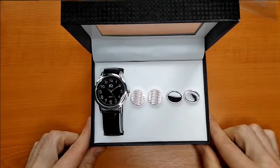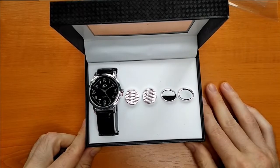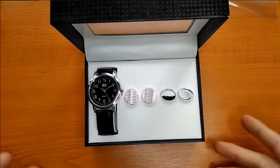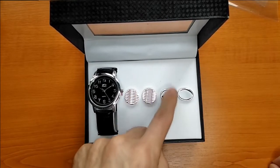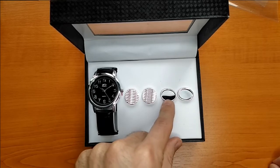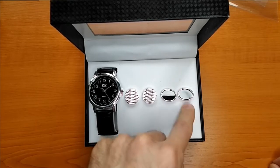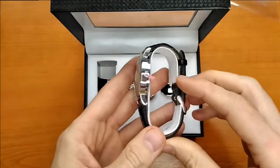I guess this package is targeted towards people who wear shirts and dress elegantly, because you have these cufflinks included. The cufflinks look quite cheap, especially some of them, although the pair with the carbon fiber design on the right side looks quite nice and interesting.